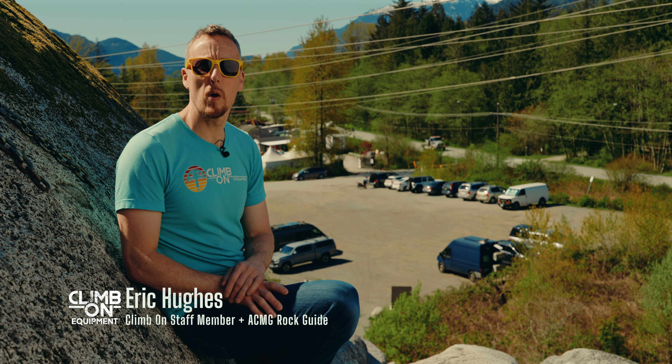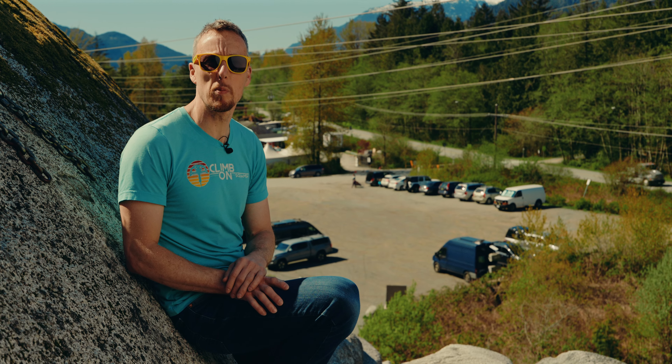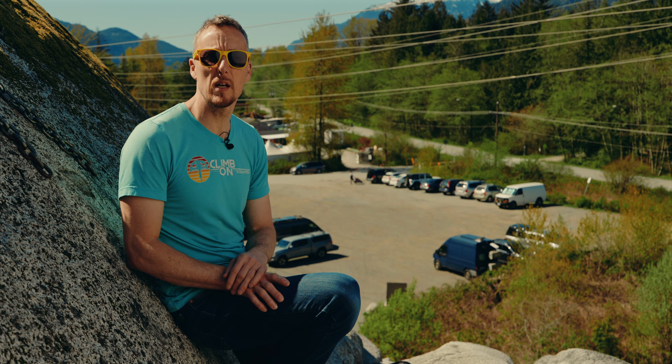Hi, my name is Eric. I work for Climb On Equipment year-round and part-time as a guide. Welcome to sunny Squamish. I'm here in the Smoke Bluffs and we're going to look at some of the new gear for 2024.